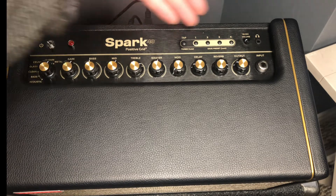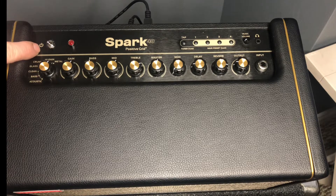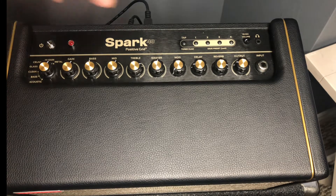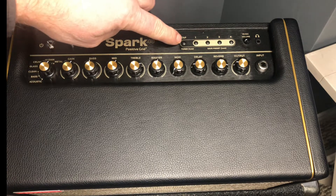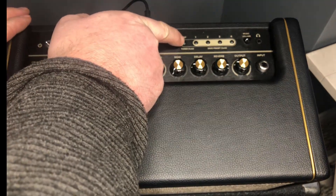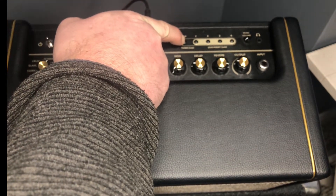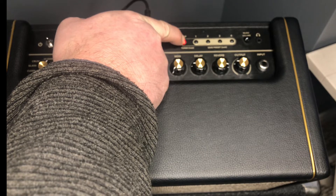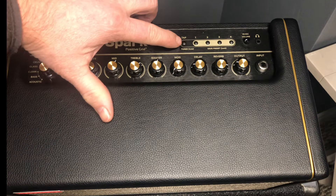It will reset everything — very simple to do. You have your on/off switch here and you have your tap button, channels one, two, three, four. Just got to remember your tap here. So we're going to hold it down — I'm just going to hold it with my finger so you can see it — and turn it on, wait a few seconds, and see how it goes on like that.